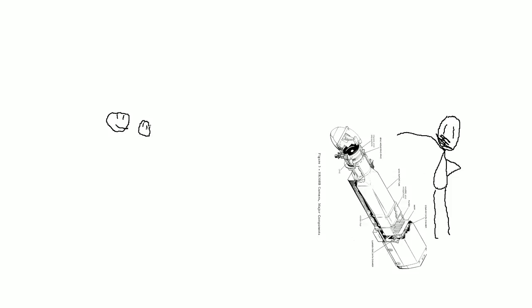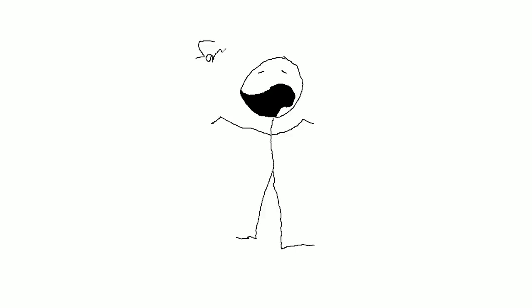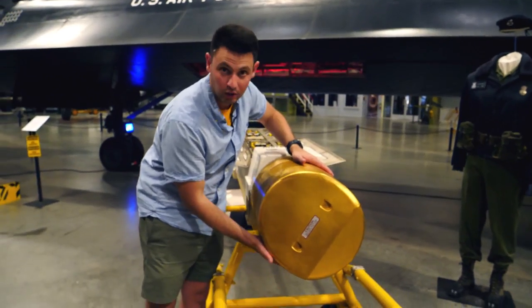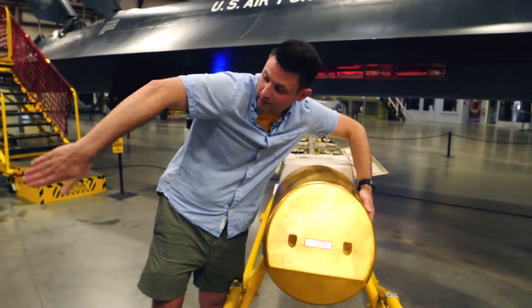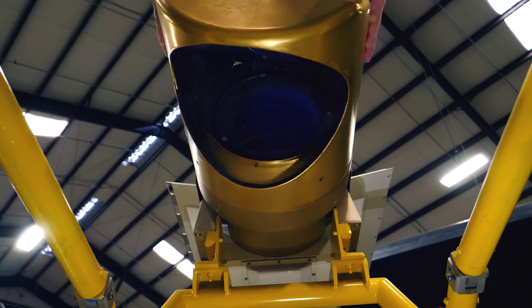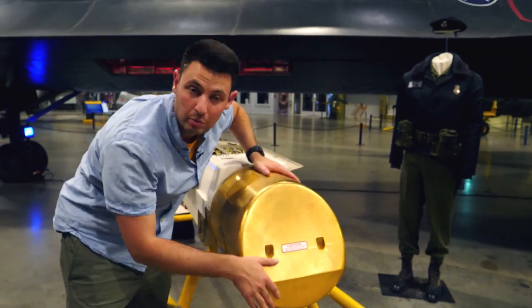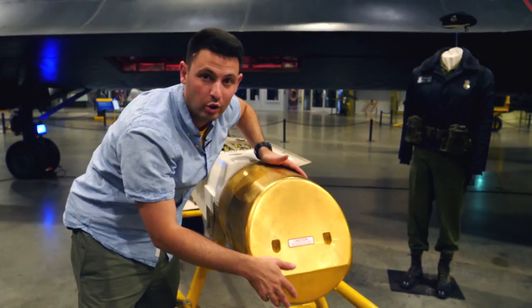If you wanted to take a portrait with this camera, that might be a little difficult. Because of the nature and use of this camera, it was focused permanently at infinity. So imagine telling your subject, okay, I need you to stand 80,000 feet over there so that you're in focus. Sorry about that. I know it doesn't really look like I'm handling a camera lens, but essentially what I'm doing is facing it from left to right here, and it would do that from about 15 miles up in the sky, doing over Mach 3.